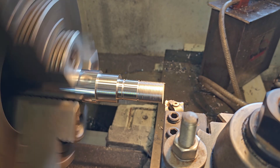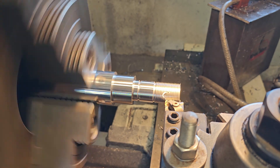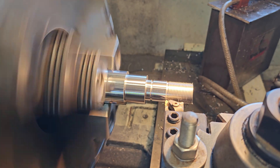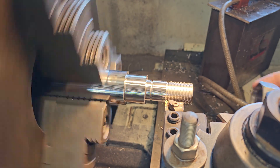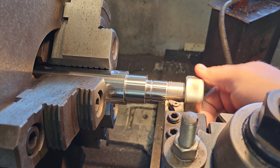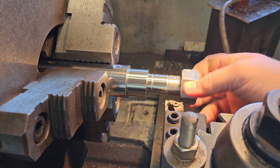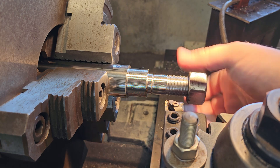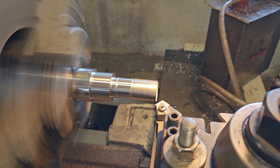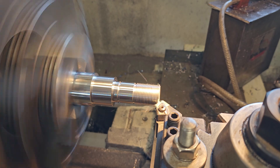One of the questions I get a lot is what coolant do you use for threads? I just run it dry. I've tried motor oil, ATF, actual cutting fluid — it really doesn't make a difference from what I can tell, so I just run it dry. I've got a good fit now, and I'm going to do the finishing chamfers on everything and make it look pretty.